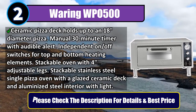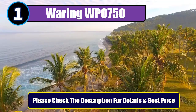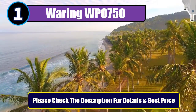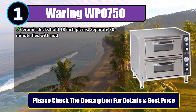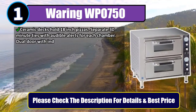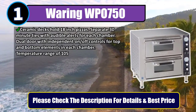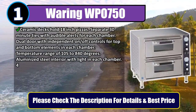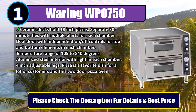Number 1: Waring WPO 750. Ceramic decks hold 18-inch pizzas. Separate 30-minute timers with audible alerts for each chamber. Dual door with independent on/off controls for top and bottom elements in each chamber. Temperature range of 105 to 840 degrees Fahrenheit. Aluminized steel interior with light in each chamber. 4-inch adjustable legs.